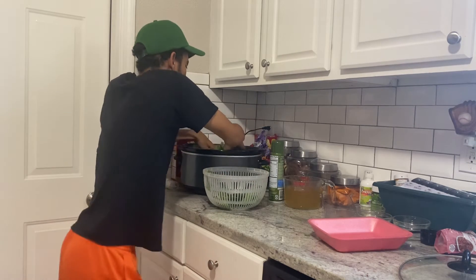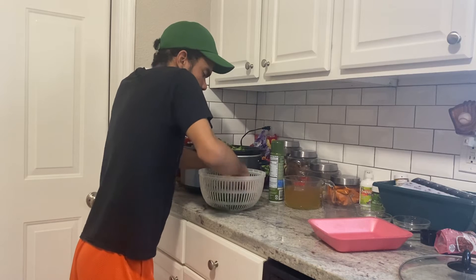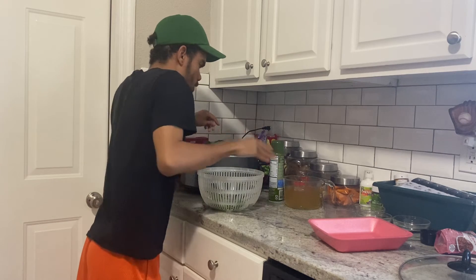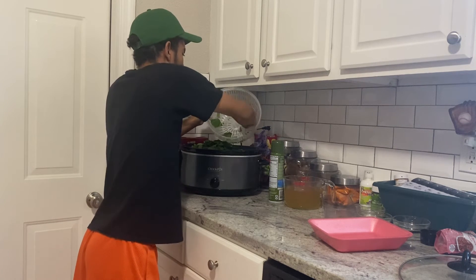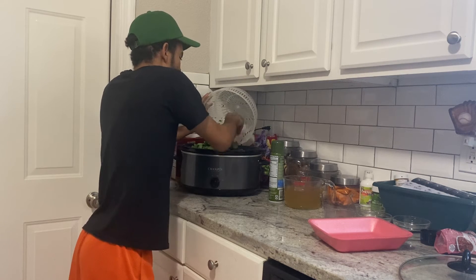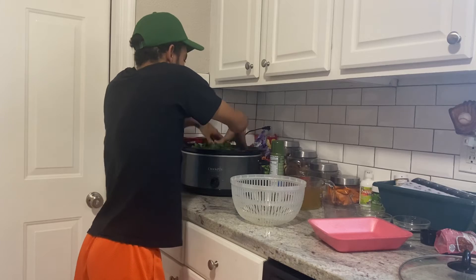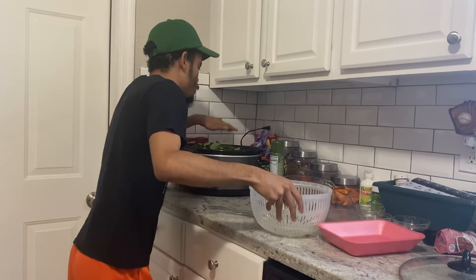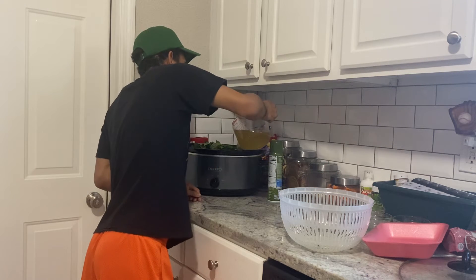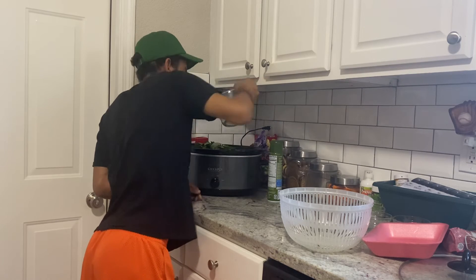I know the lid's probably not going to fit at first, but just trust me — it's going to work. I'm going to jam these greens into the slow cooker and cook them on high for six hours. Now we're going to pour in three cups of chicken broth so the greens have liquid to cook in.